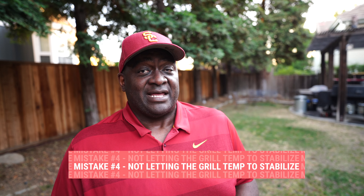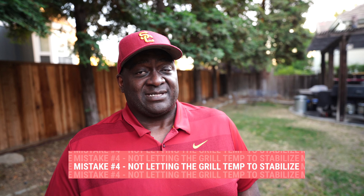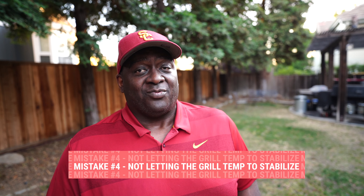When you're smoking meat, you want to get your grill to the desired temperature and then let it stabilize — give it some time to settle in. Don't rush. Once your grill has stabilized, then it's time to put the food on.